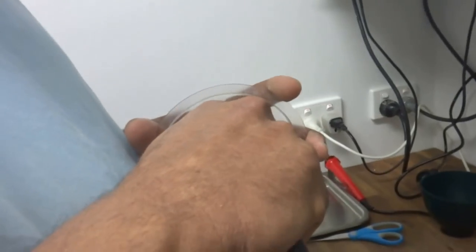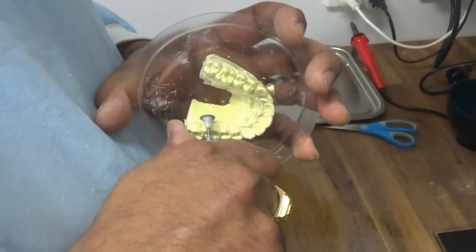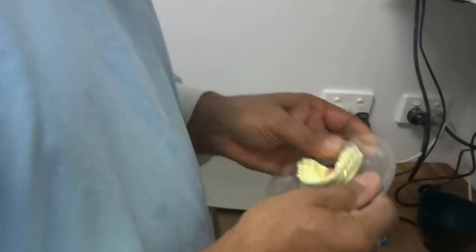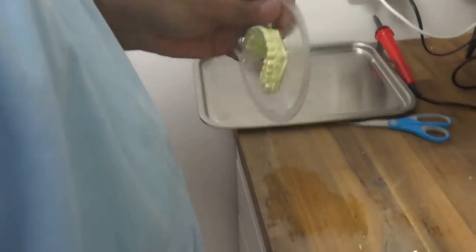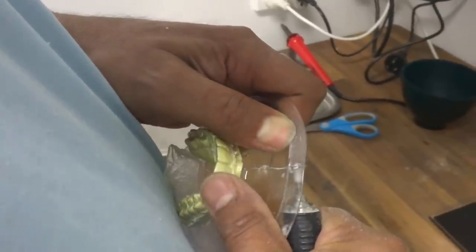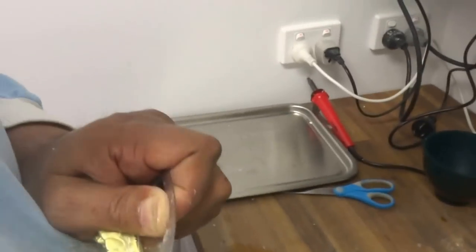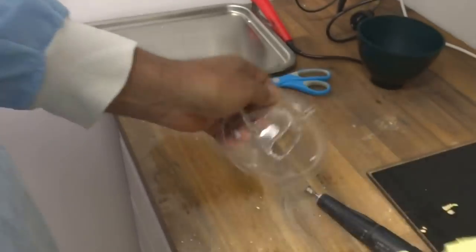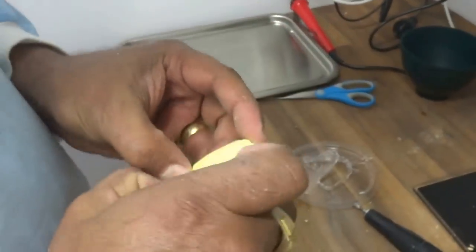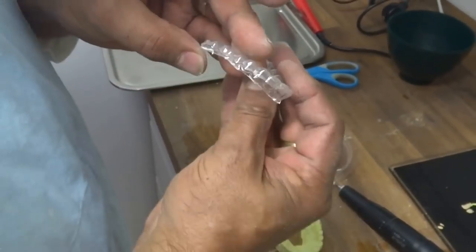I've trimmed that almost all the way around now — just make sure it's all cut nicely. Next thing I do is I take the blank off. Sometimes they're a little bit difficult. I just cut the excess material away so it comes away quite nicely, and then you just peel it off. The teeth usually break. So that's pretty good.